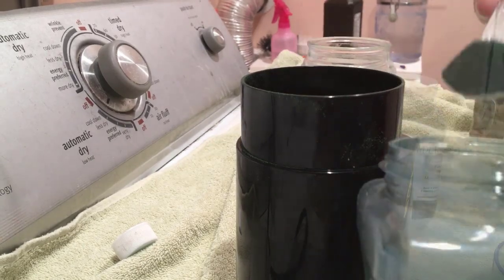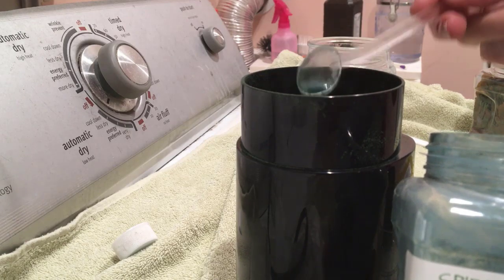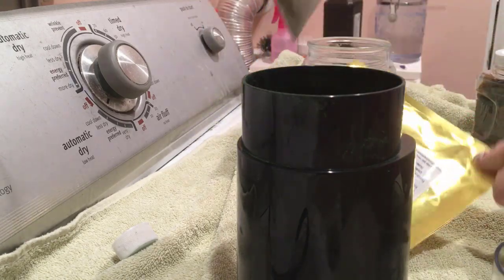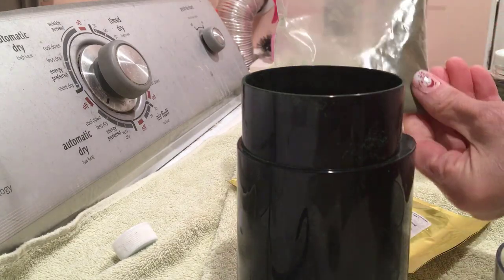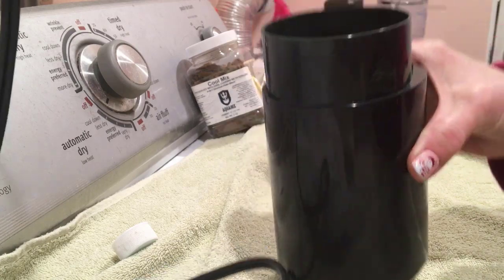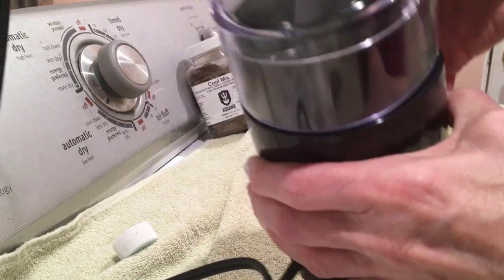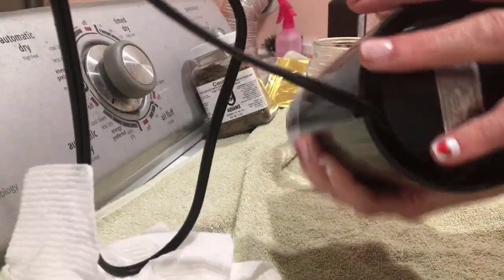I don't use any kind of precise measurement, but I essentially use approximately one teaspoon of each of the ingredients and put them in a coffee grinder. Once everything is in the grinder, I put the lid on and start the grinding process. After a few minutes you can see it's pretty well ground.